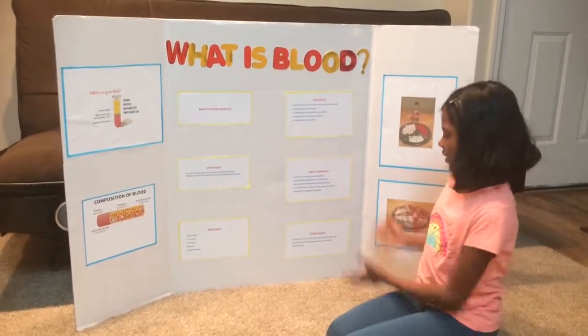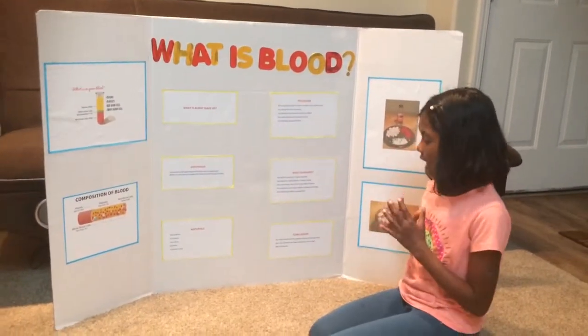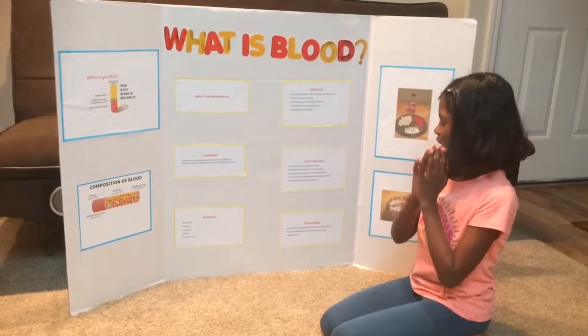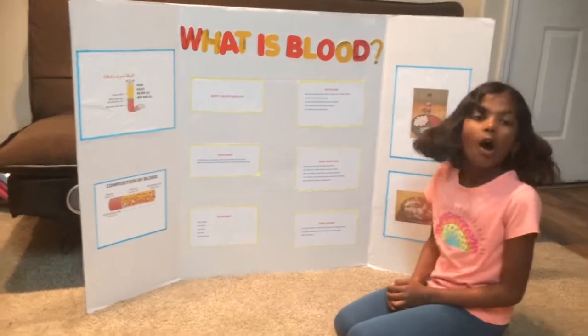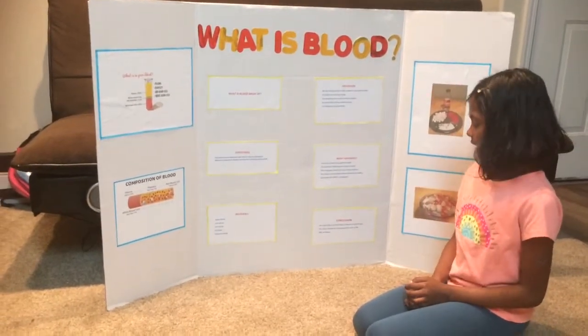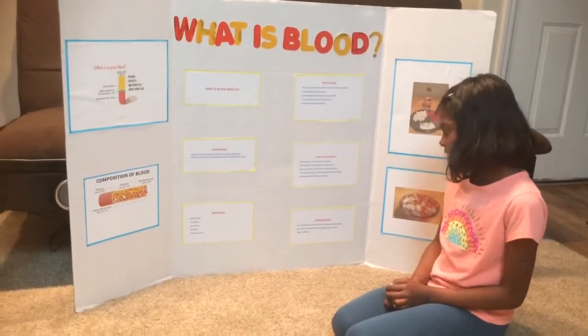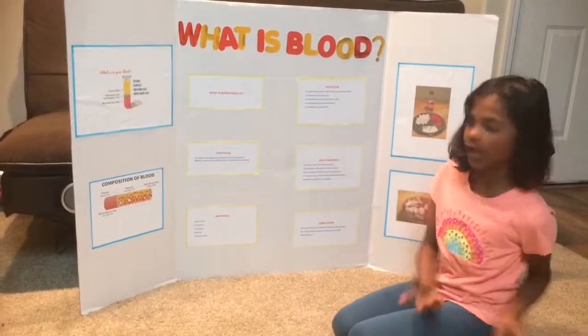My conclusion is that our model helps to see that blood is made up of liquid and solids, and we were able to identify the components such as RBC, WBC, and plasma.